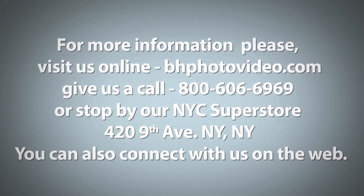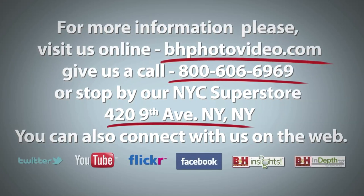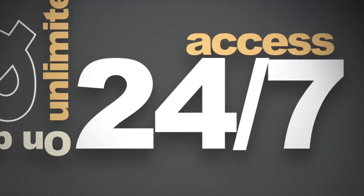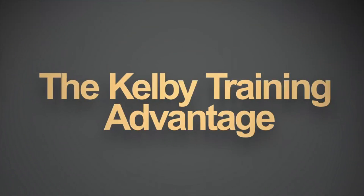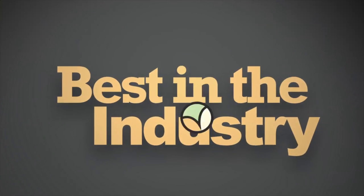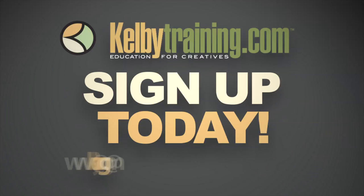For more information, please visit us online, give us a call, or stop by our New York City Superstore. You can also connect with us on the web. See you next time!